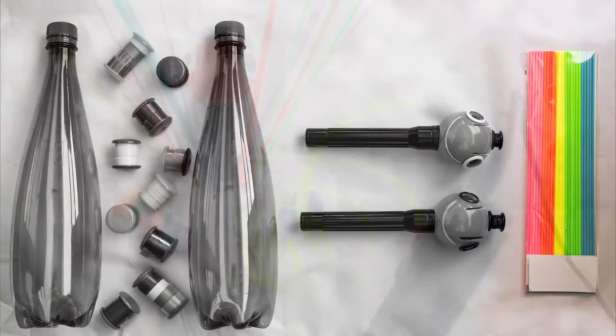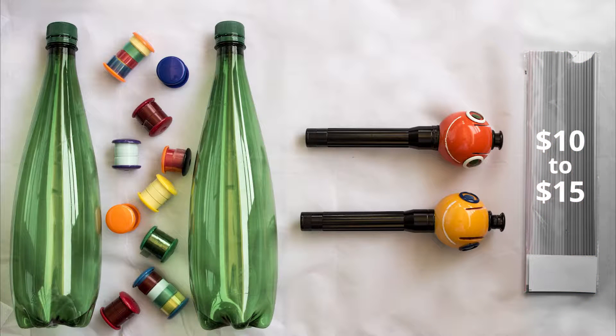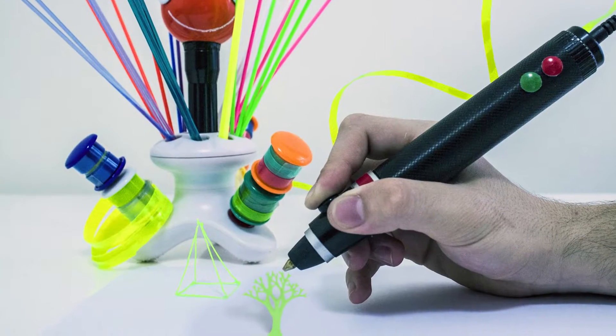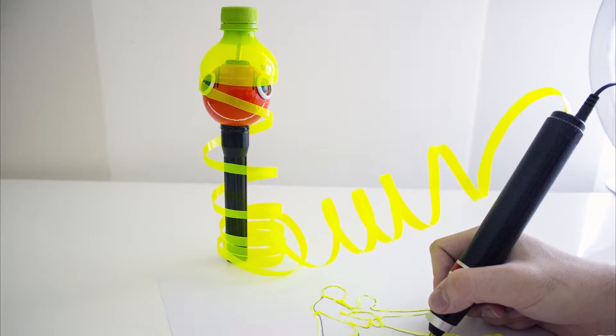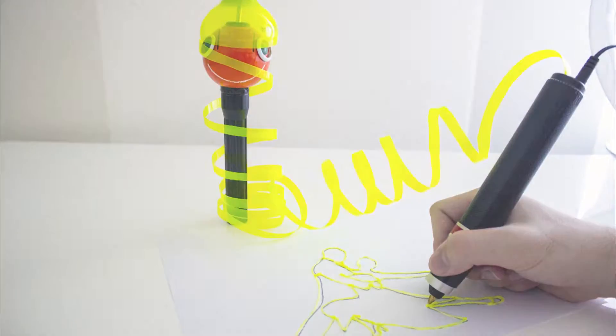All other options available in today's market use proprietary filaments, which don't contribute to reducing waste and cost you $10–$15 per pack. But should 3D drawing and sculpting really be such an expensive thing to do? Renegade replaces a standard pack using just two plastic bottles. It will provide you with perfectly stable 3D printing, and you can significantly reduce the amount of plastic waste your household produces — and you won't ever have to buy expensive filaments again.